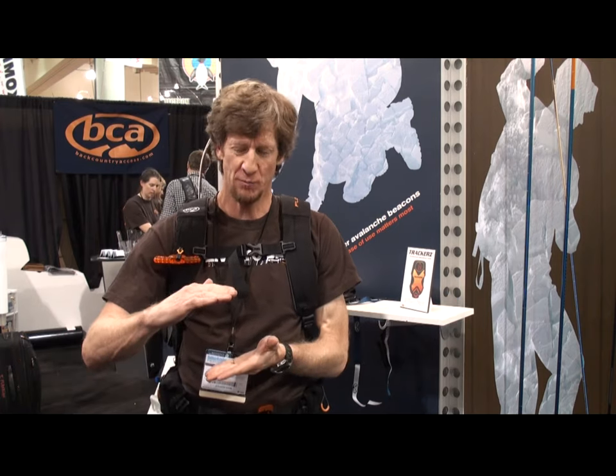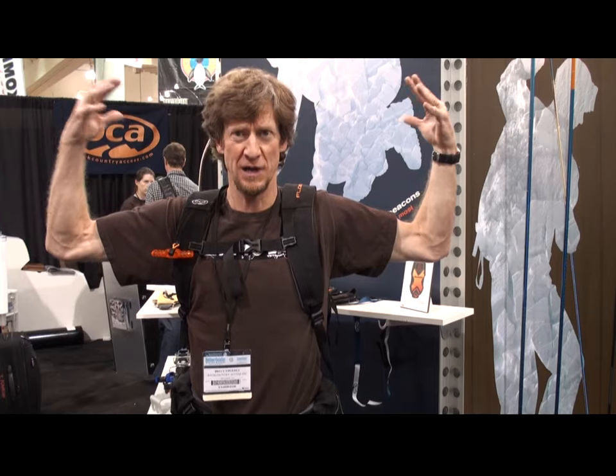Let me show you how the Float 30 works. It's like any other backpack except it has a small compressed air cylinder inside and a balloon built into it, and when you pull the trigger it releases the compressed air. The compressed air goes through a venturi, and that pulls in more air and creates a big volume airbag right behind your head.